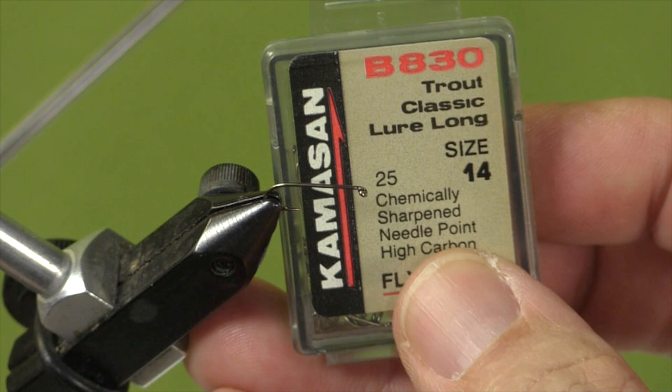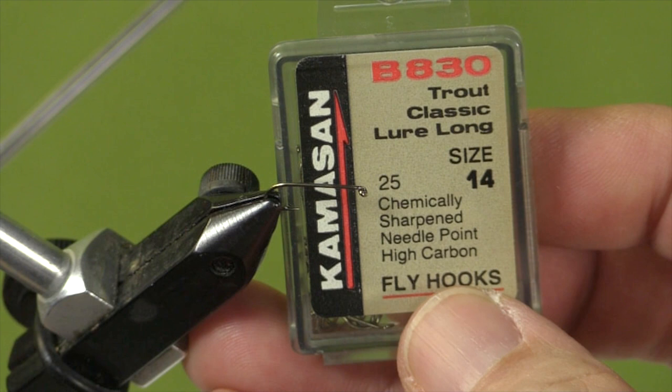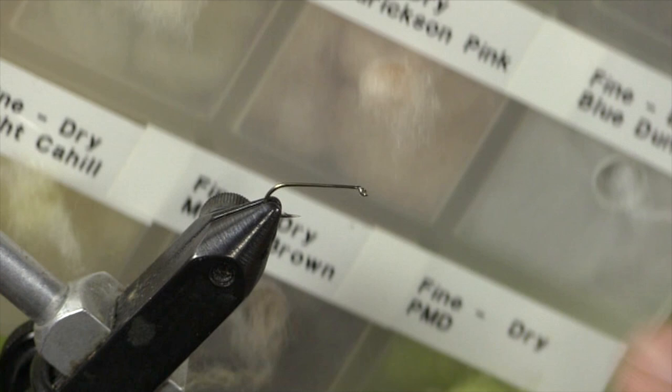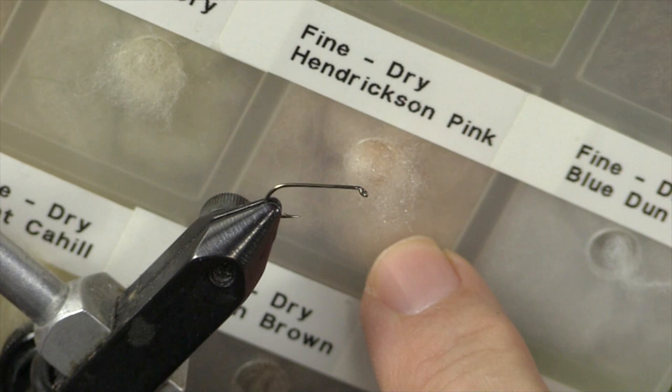Let's get started by looking at our materials. Our hook today is a Camasand B830 dry fly hook — you can use this version or there are plenty of other dry fly hooks on the market. This one's a size 14 as it matches the size of the Hendrickson mayfly that we're going to imitate today. Our thread is a uni tan in an 8 aught, and our dubbing for the body is a synthetic fine and dry in Hendrickson pink.